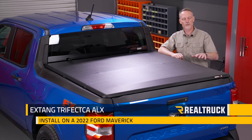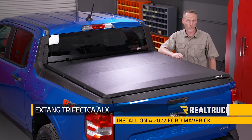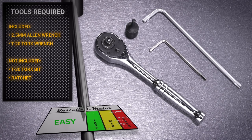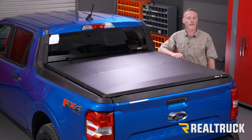Hey guys, Todd here. Today we're going to install the XDang Trifecta ALX on this 2022 Ford Maverick. For this installation I'll be using a 2.5 millimeter allen wrench and a T20 torx wrench that are included in the kit. I'll also be using a T30 torx bit along with a ratchet. Make sure you're subscribed to our channel to stay up to date with all our latest content. Let's go ahead and get started.